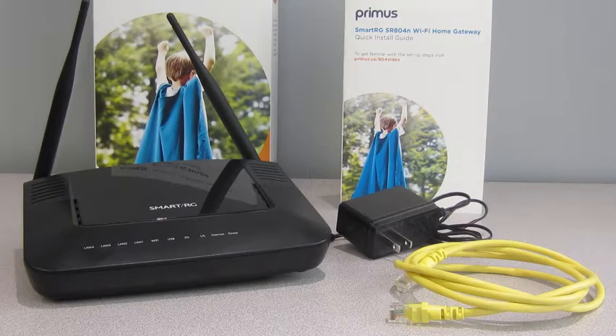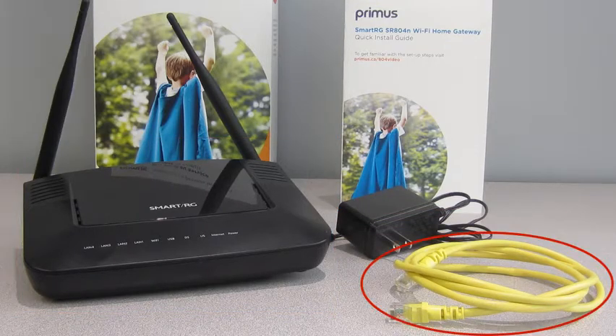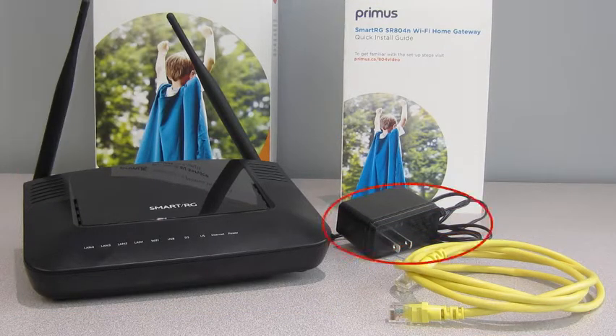Begin by unpacking the contents of your internet startup kit. Inside you will find our quick install guide, Wi-Fi home gateway, Ethernet cable, and power adapter.